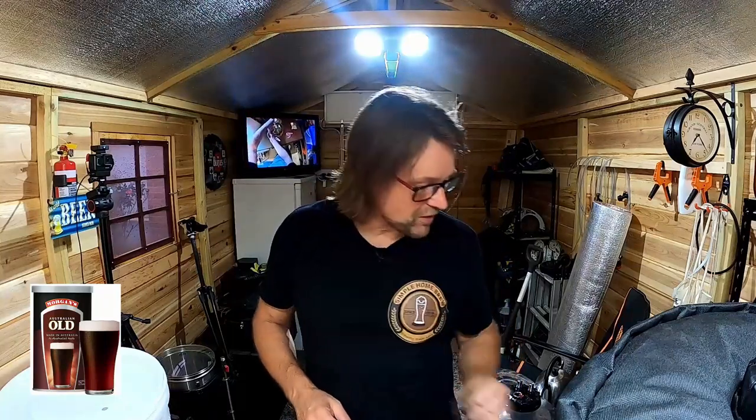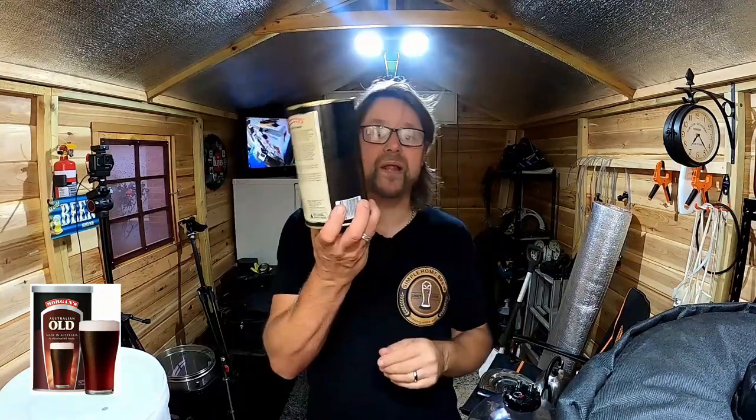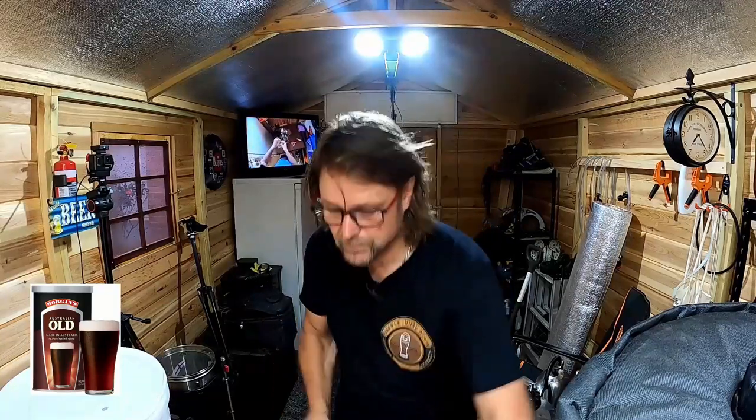All I need to do now is put the yeast aside and place the can into my bucket that has no hot water in it yet. Because I'm out in my shed, I only have access to power — I don't have access to water. So I'm going to fill up my kettle and once I've done that, boil the water and pour it in.